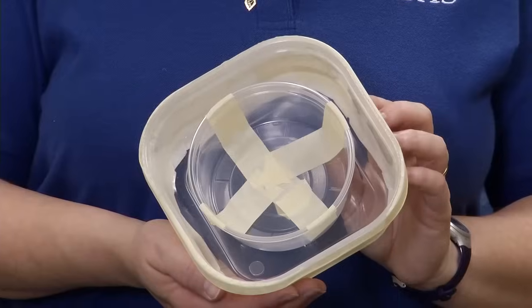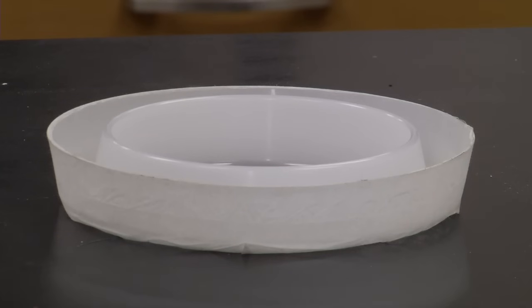A bed bug interceptor trap. There are commercially available traps on the market, but if cost is prohibitive to you, you can make your own interceptor trap out of recyclable materials.